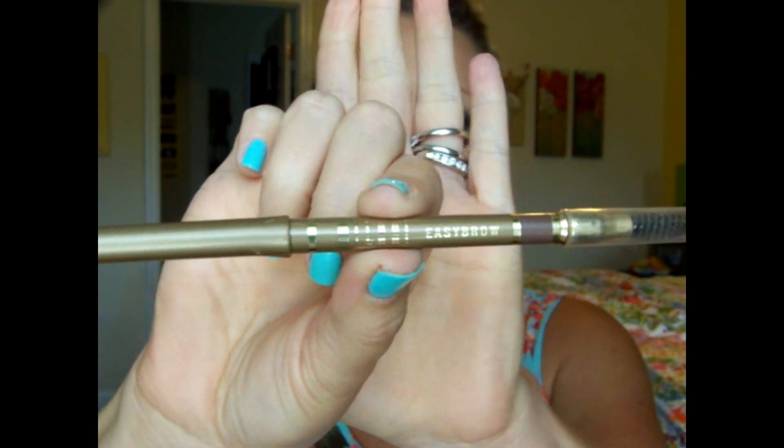I use the Milani Easy Brow Auto Pencil Water Resistant in Natural Taupe — it is just perfect. It's perfect for people with blonde hair. It is creamy and blends on so nicely. It has a spoolie which I absolutely love. Highly recommend this pencil; I use it every day and I've already repurchased one. You can find them at Walmart or CVS — at CVS they're about eight bucks, sometimes buy one get one half off. I think it's worth it, just because I've tried so many and I absolutely love this one.